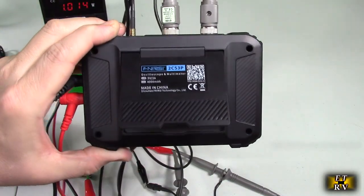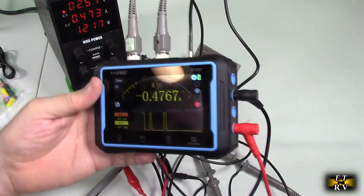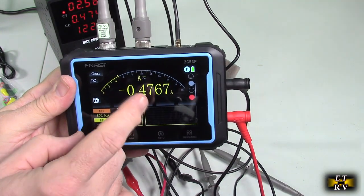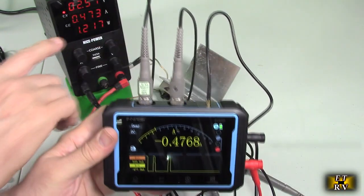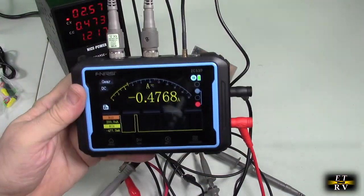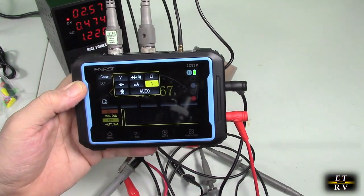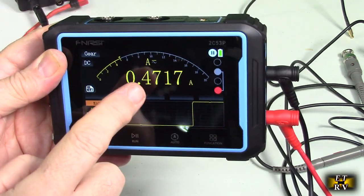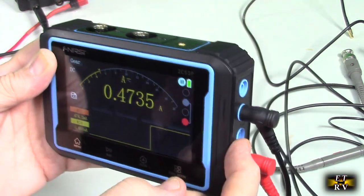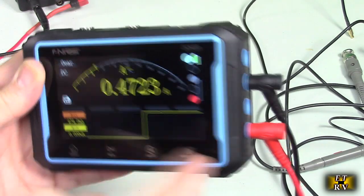On the back of the unit there's a nice stand so you can prop it up on your work table. Here's an example of measuring current — I'm on the amp setting and it shows the time base. You can see the step function when first connected: minus 0.467 amps, corresponding to the amperage through the resistive load. If measuring milliamps, change the gear to milliamp setting. On milliamp setting, don't exceed 1 amp or you'll blow the internal fuse, and don't exceed 10 amps on the amp input section.